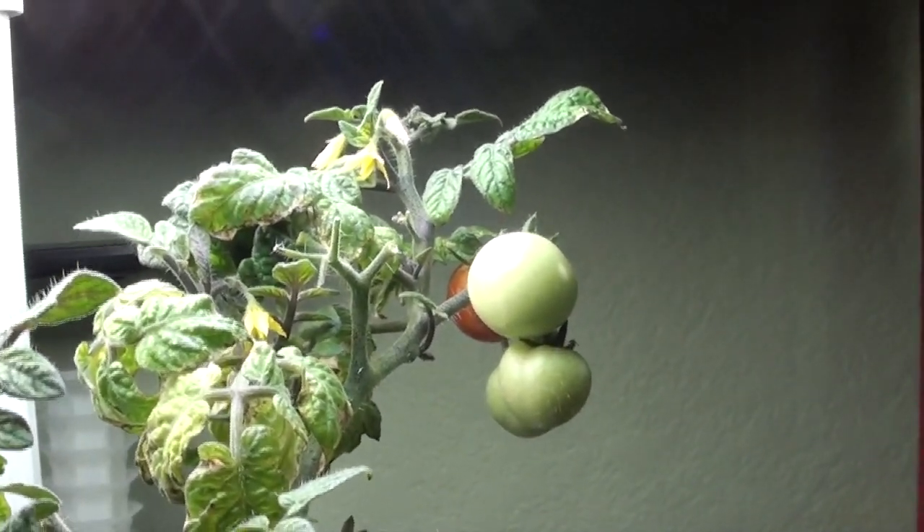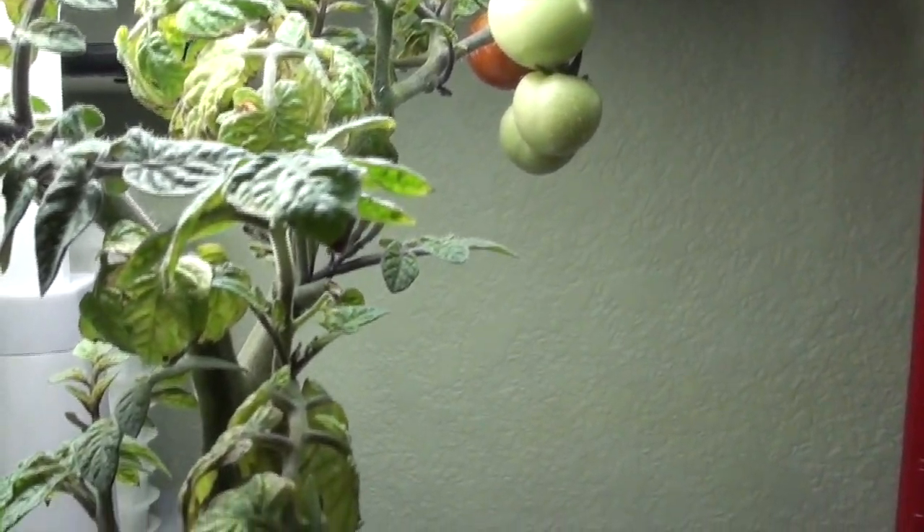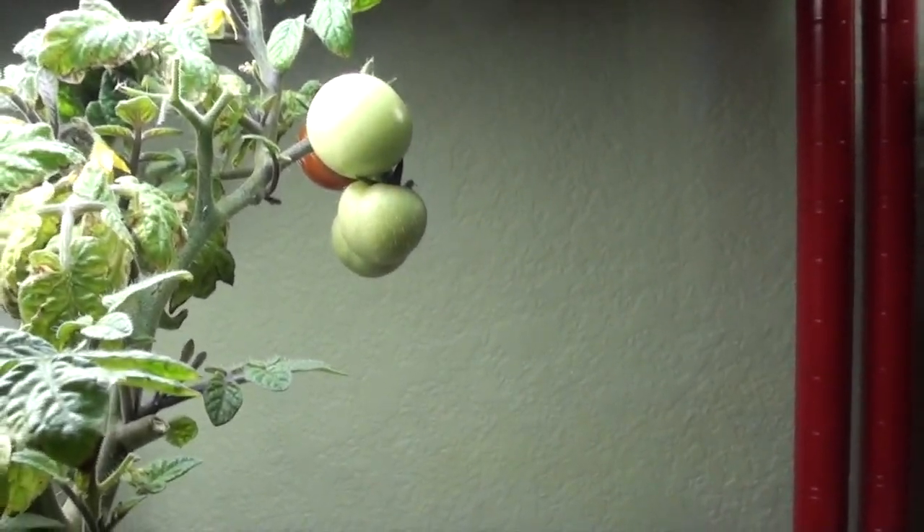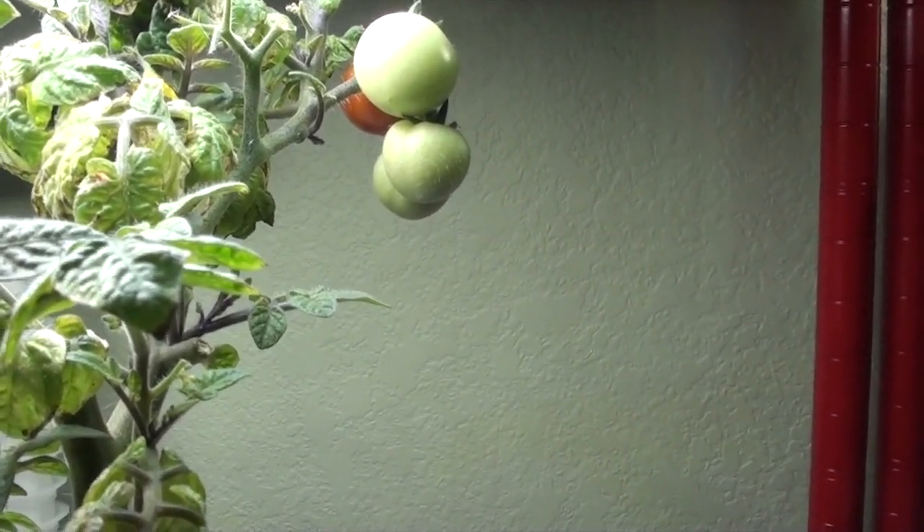I might have to just let it go until those tomatoes are done, and then just take this apart, because I need the room and I can always restart these. I thought this one was the bigger cherry tomato seed I had, but I guess it isn't, so I'm going to look for a bigger cherry tomato variety and grow those.